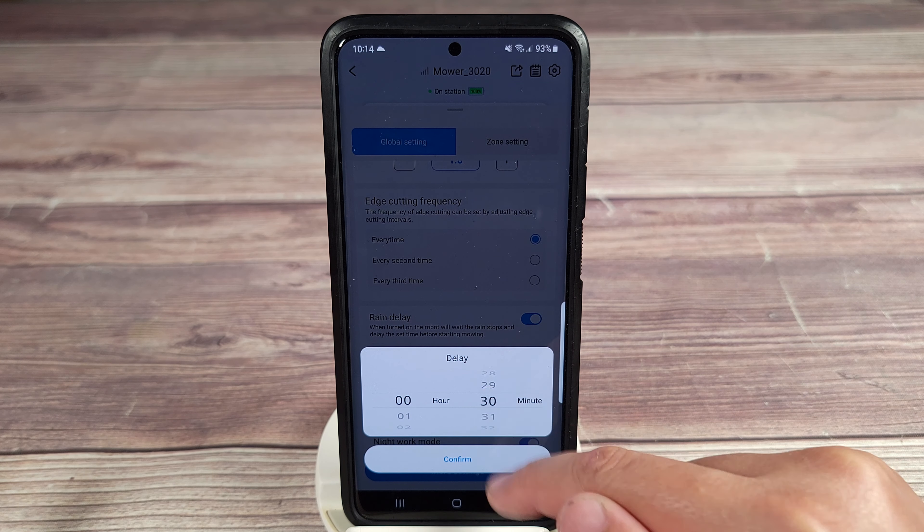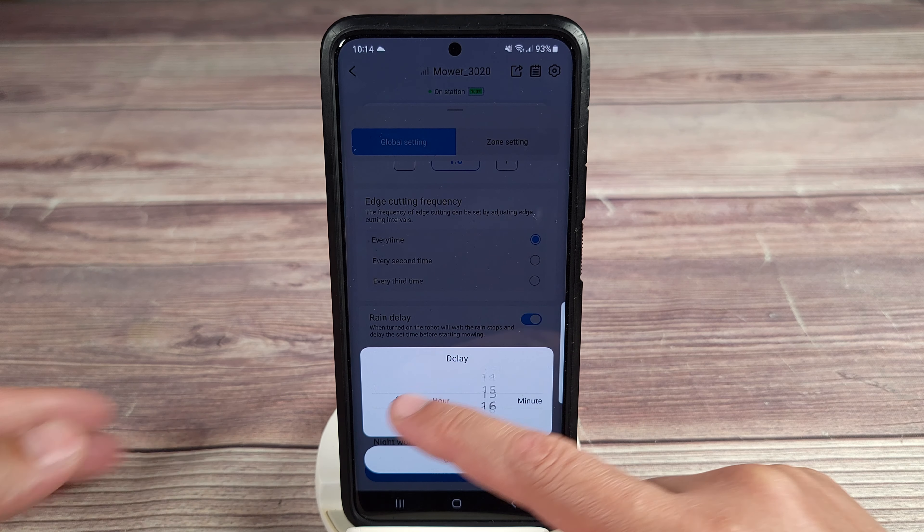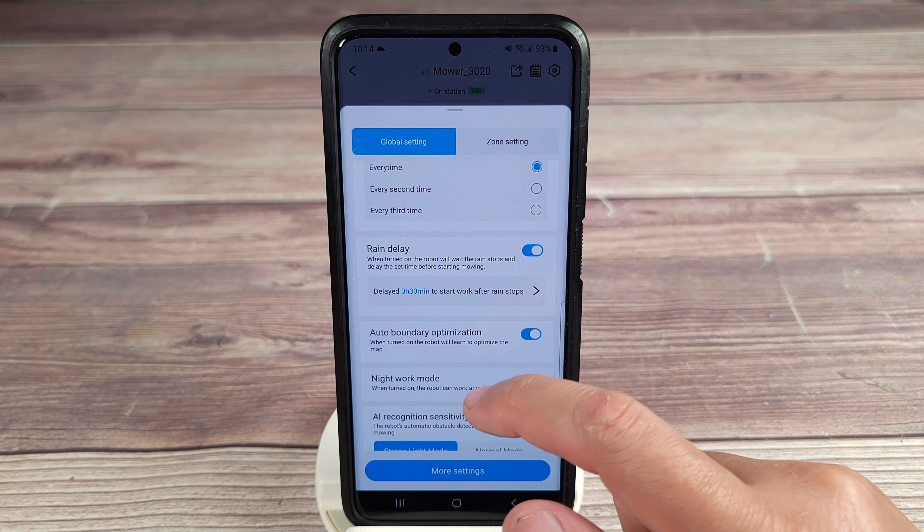Right here you can set the delay for how quickly you want it to go back out and start cutting. By default it's at 30 minutes, but you can set it to as little as one minute after it stops raining, or you can set it to multiple hours — however you like.